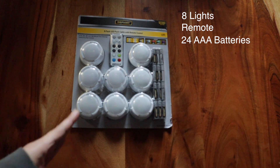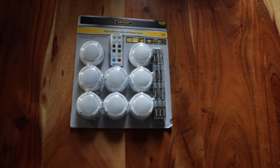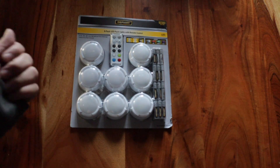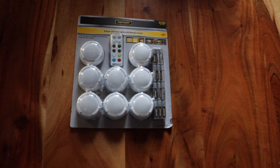As far as I know, they're all controlled at once by the same remote. There are timer settings — 60 minutes or two hours — or you can also just turn them on and off. You can adjust the brightness levels. You can change the colors from white to green to blue to red. So let's see how they look.